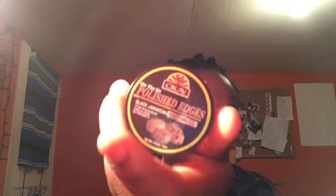As you can see, my edges are out. They're out to play. We're going to get to it. I use OK products — On The Go, Polished Edges, Black Jamaican Castor Oil, Edge Control.